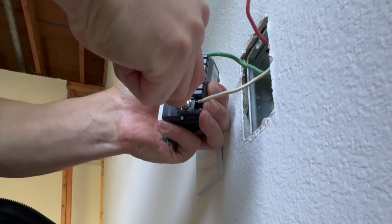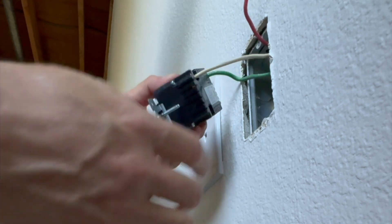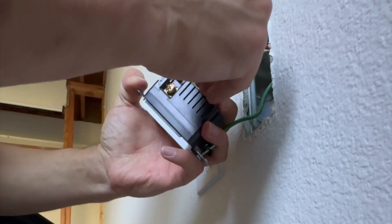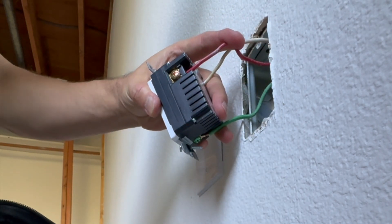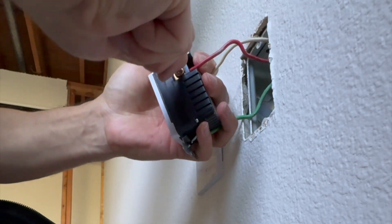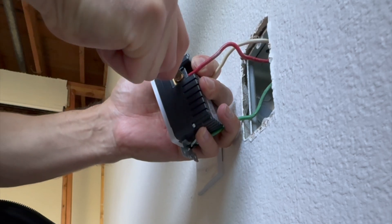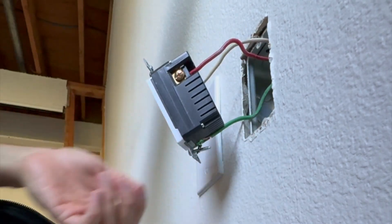You can see that in my case the stripped section is not too long — it's not sticking out of the outlet, so it will not make contact with the metal electrical box and will not short out. That's also code: you don't want too long a stripped section because you need that insulation right where you insert the wire.